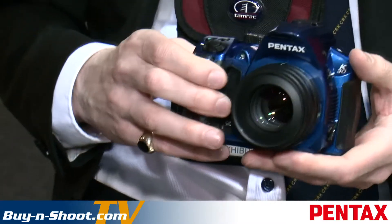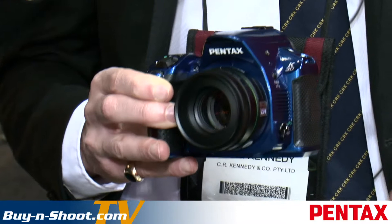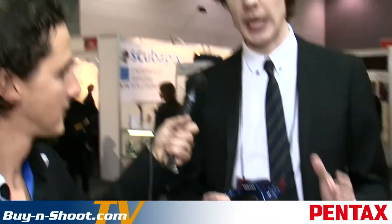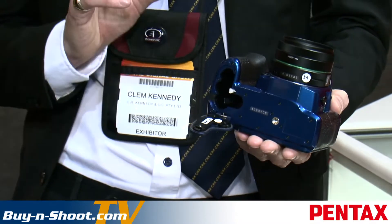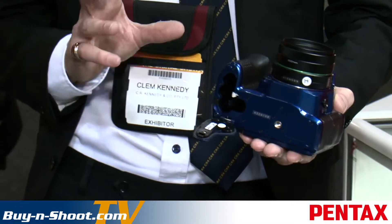Beyond its design and weather seals, the K30 comes with all the standard features we know and love from Pentax SLRs — such as shake reduction built into the camera body, meaning any lens you put on this camera effectively becomes a stabilised lens. It's also cold-proof to minus 10 degrees, making it the ideal outdoor camera. One last unique feature is its battery flexibility: it comes with a rechargeable lithium-ion battery, but you can also use AA batteries — great when you're travelling without your charger. It offers an extra level of versatility that no other camera maker on the market has today.